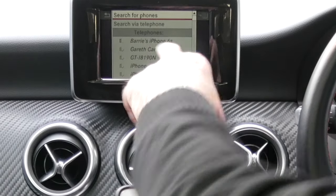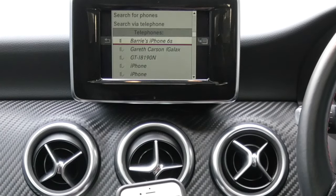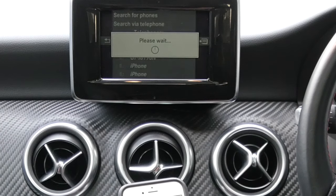And it's picked my phone up there — Barry's iPhone. So navigate down to that and click on it.